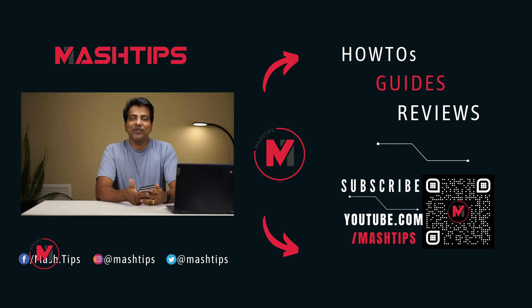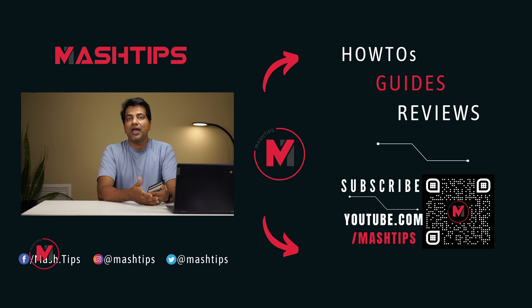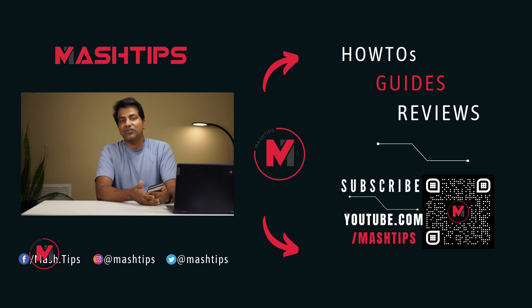Thank you for watching this video. I hope these tips improve the battery life and performance of your new Pixel phone. If you have any questions, let us know in the comments. For more Pixel phone tips, check the video linked here, and please don't forget to subscribe and press the bell icon. We'll see you in another video soon.